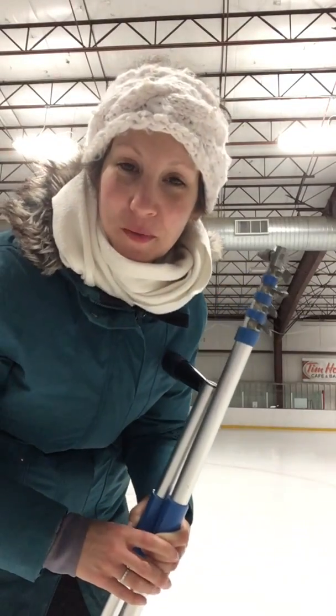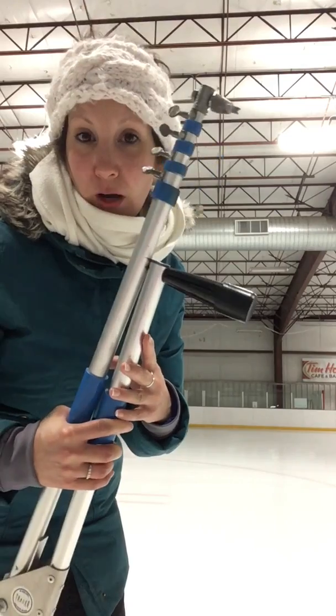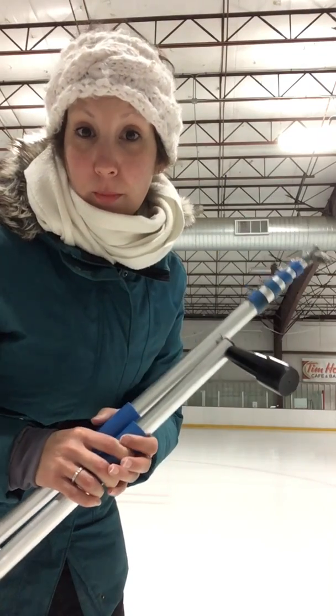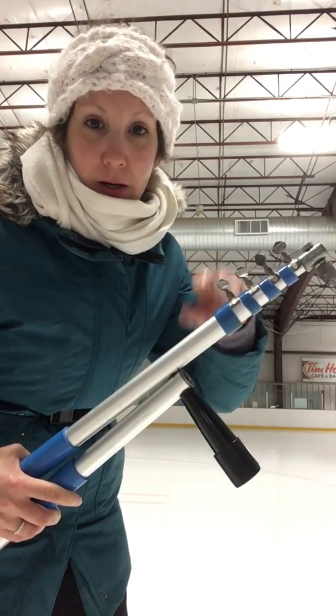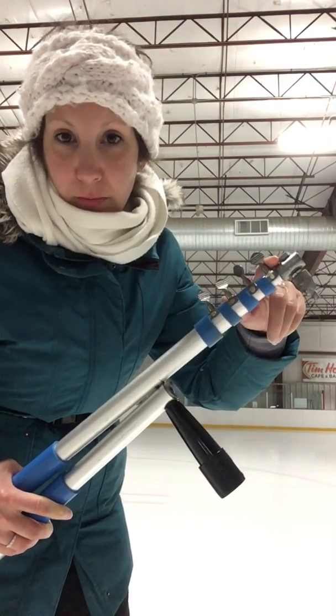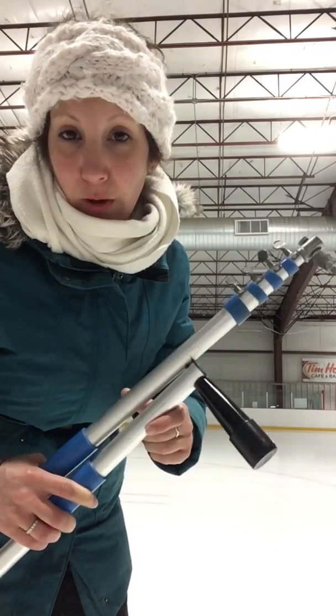Good morning everybody. There have been some questions as to how to put up a scribe, or what number you are on a scribe. There are numbers either on the bottom or the top, depending on the scribe — they might actually be in the middle. It depends on the brand of scribe that you have.